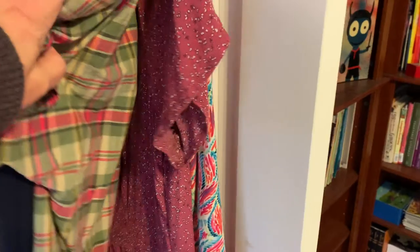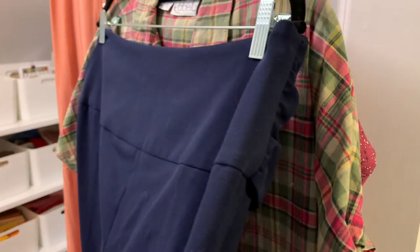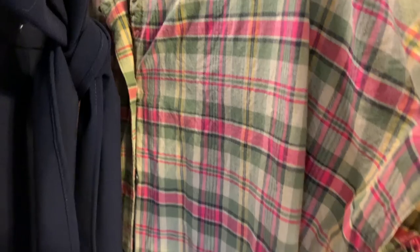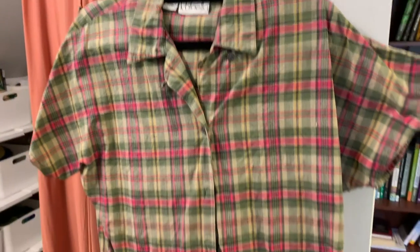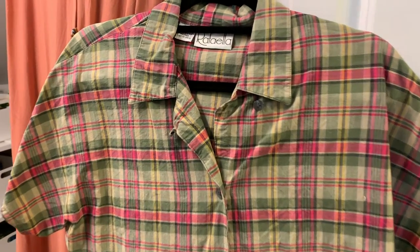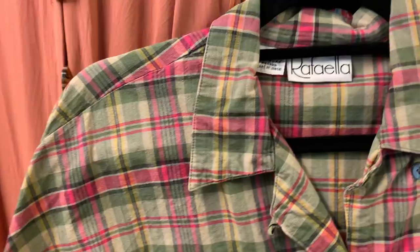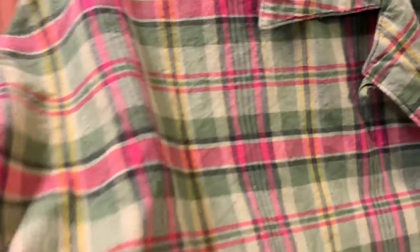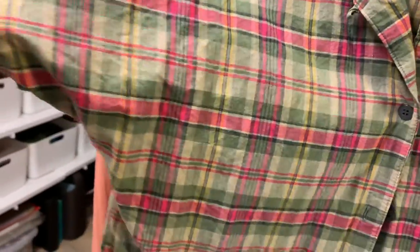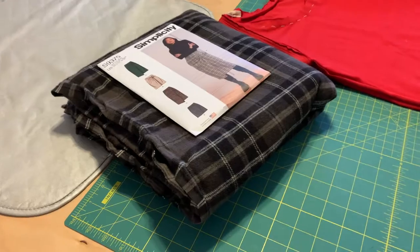Here are the garments waiting for me. Most are purchased items that are too big or that I want to change. This one is a little short-sleeve button-up shirt — I love the colors but it's too big for me. I thought about making it sleeveless, but since the sleeves aren't separate pieces, I'll probably just keep the sleeves and take the shirt in.